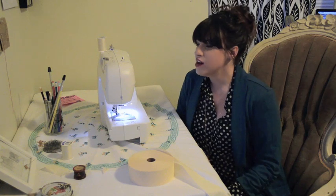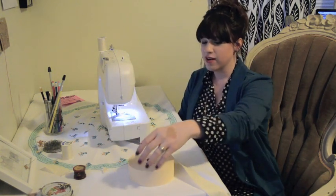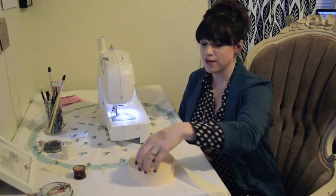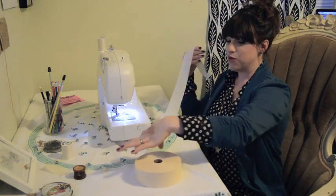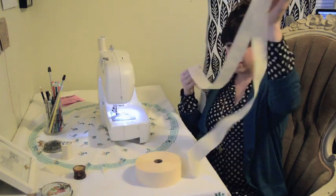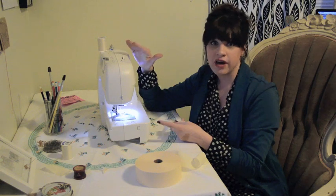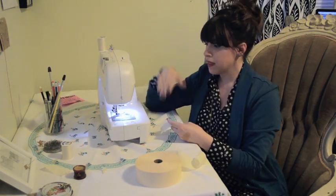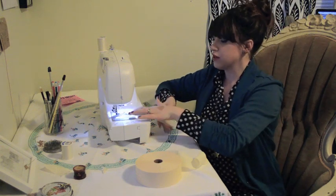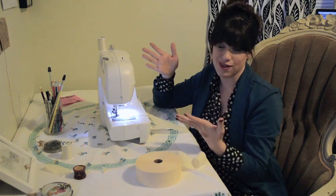We are ready to get started. All you're going to need obviously is a sewing machine and some crepe paper. I thrifted this roll for 10 cents and I'm pretty proud of myself. Just unroll a little bit from your roll and set your tension on your sewing machine to the highest it'll go. Mine's five and it works awesome. Just make sure your threads are back there. Stick your streamer underneath and just sew in a straight line.